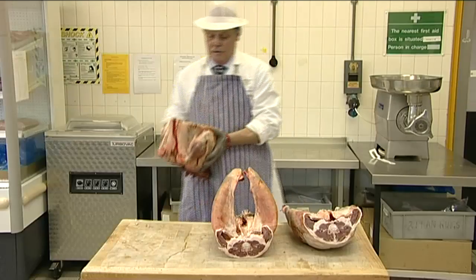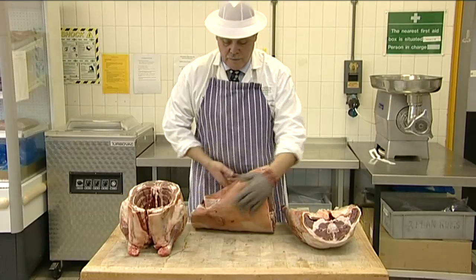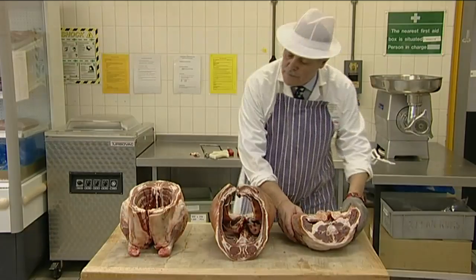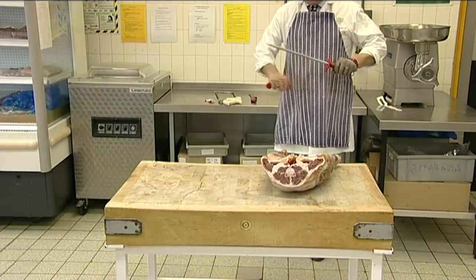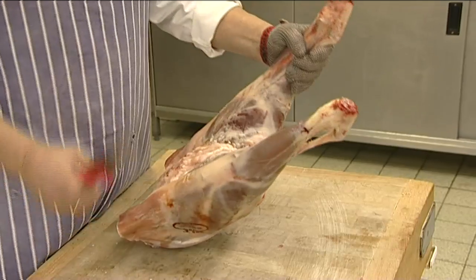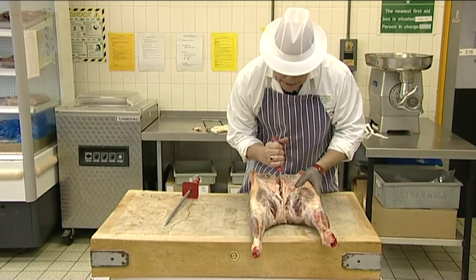We now have three wholesale cuts that are identified within the industry as fores, middle and legs. Wholesale cuts are prepared as far as possible for the retail butcher before he produces his own cuts to his own specifications.